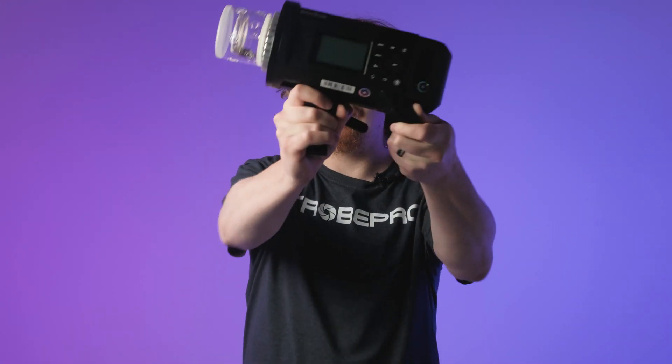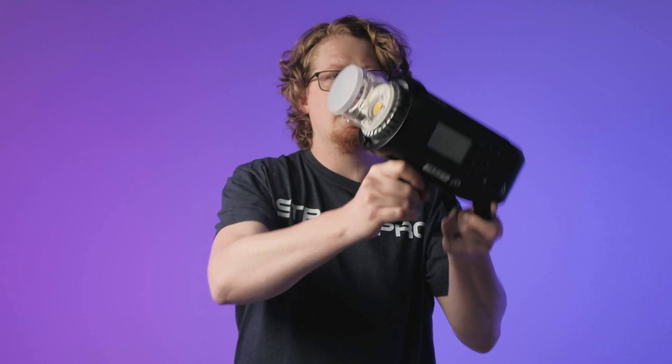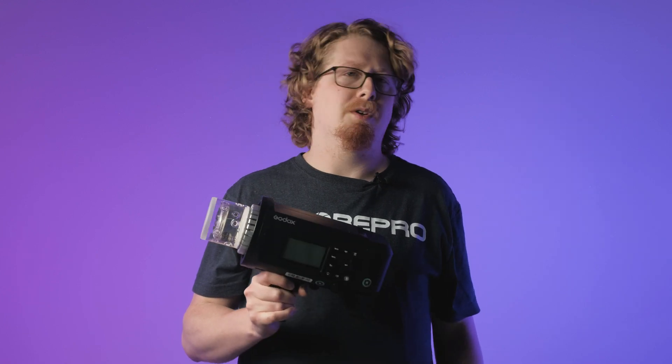For example, the AD600 Pro here has this frosted cover on the front of its glass protector. While I think this was a good design for helping to eliminate hot spots, it's definitely going to affect your meter readings if you're using just the bare bulb or a simple reflector. Forgoing this frosted cover would have probably improved the AD600 Pro's guide number.